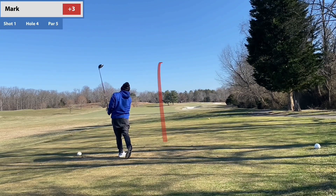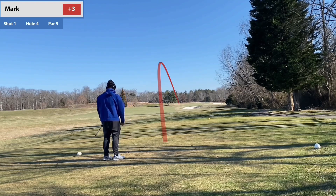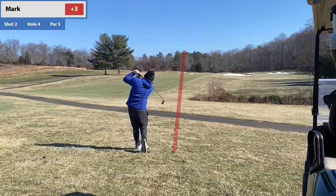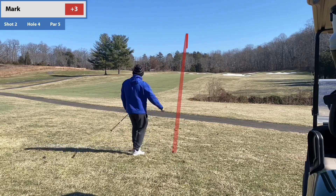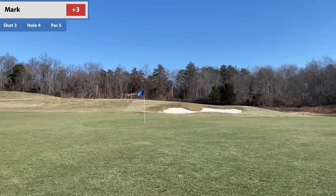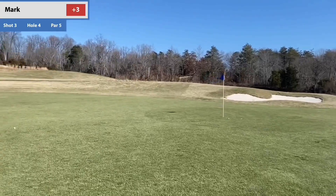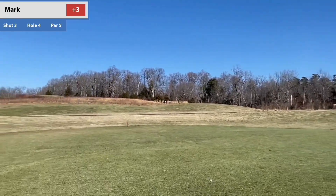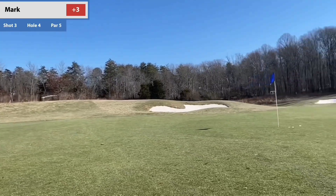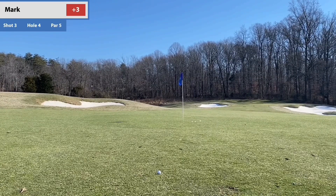Cool — I missed the birdie putt, but that shows my approach was super short and it rolled all the way to about six feet. That shot was really important for me to mentally note, because moving forward I now know to take about 15 yards extra club and let it roll on — never try to pin hunt or go long. For those who've played this course, this is a par five. There's a temporary pin today and I'm putting on the fairway — that's cool.